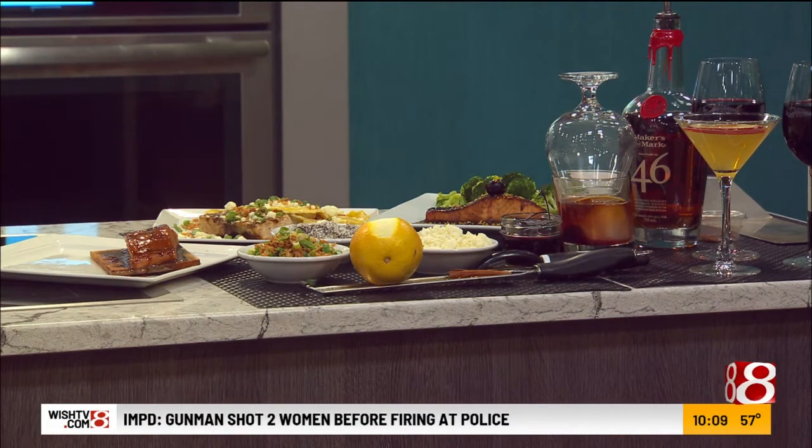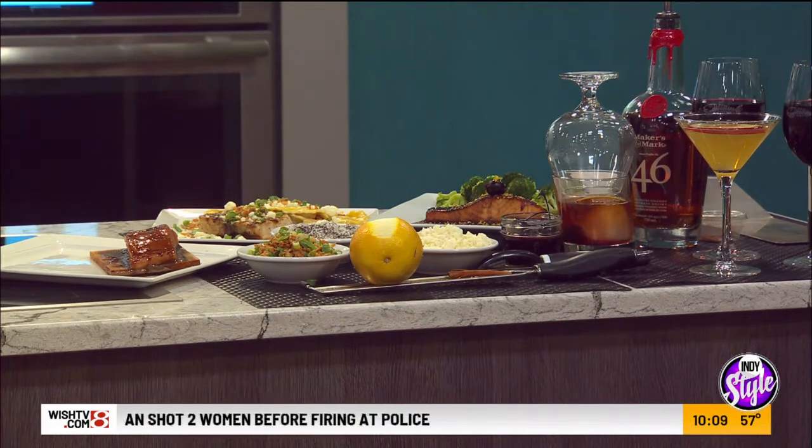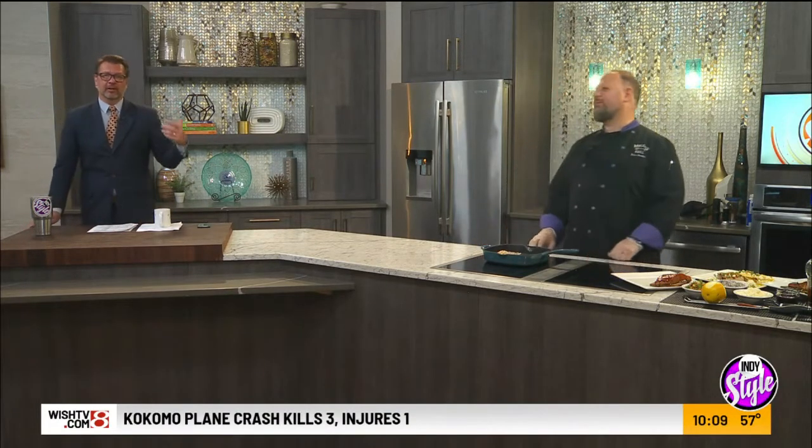We're going to let you finish that. We're going to talk about an appropriate cocktail for fall coming up, and we'll talk family bundles too. We've got the link on IndyStyle.TV — Amber.